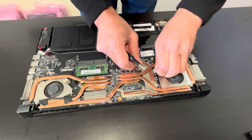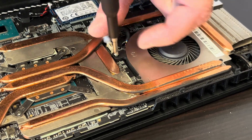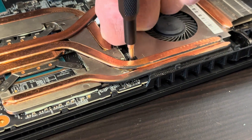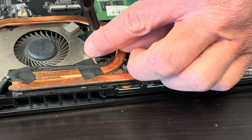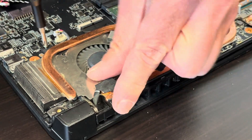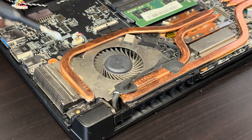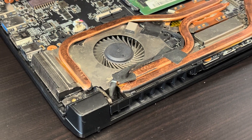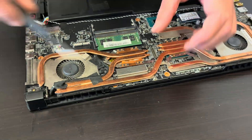Let's disconnect the fan from the motherboard, and the other one too. Now let's unscrew the screws for the fan. Now let's gently lift the heat sink — we cannot bend it. Oh, there's one more screw here.